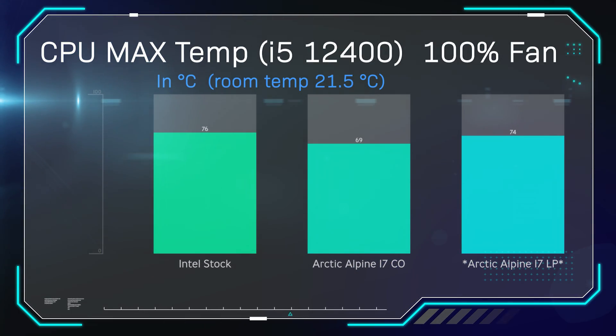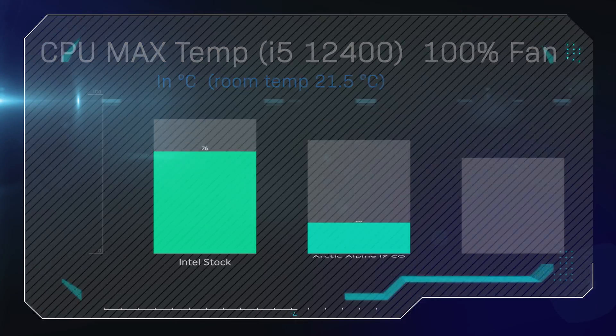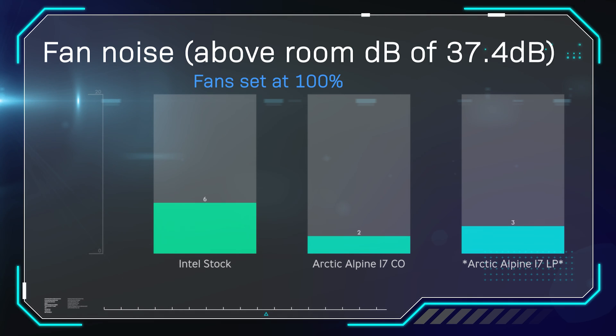Next, we're looking at CPU max temperature with the fan at 100%. Room temperature, as you can see, is 21.5 degrees C — we monitor it with air conditioning and heaters and all the usual stuff. As you can see here, it just beats out the Intel stock cooler by a couple of degrees, while the Alpine 17 CO does perform a lot better. But still, it's performing very well considering it's a compact cooler, and I would definitely not say no to it if I was building an ITX case or some form of compact build.